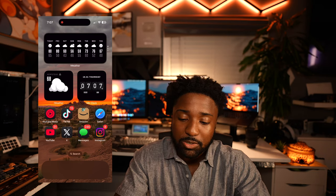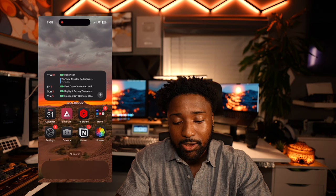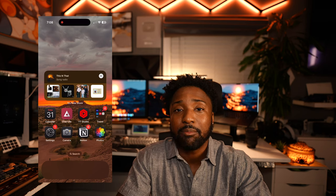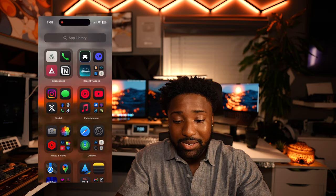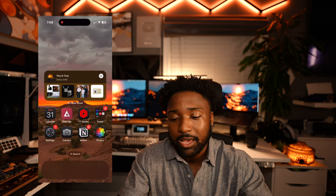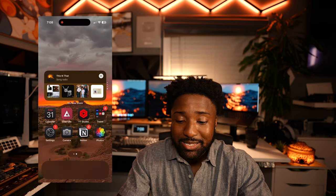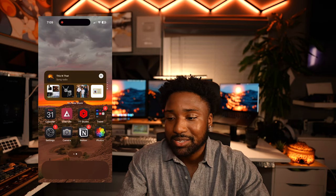I have some widget stacks — some similar ones grouped together — with weather on the front page. In the Notion Calendar widget I can also control my lights, but I handle most of that through Control Center. I've been using Apple Mail a lot thanks to Apple Intelligence. If I can't find an app I use the App Library, and I use Spotlight to search quickly. I'm a very simple guy — just two pages. I take pictures, go on social media, and listen to music. That's it.